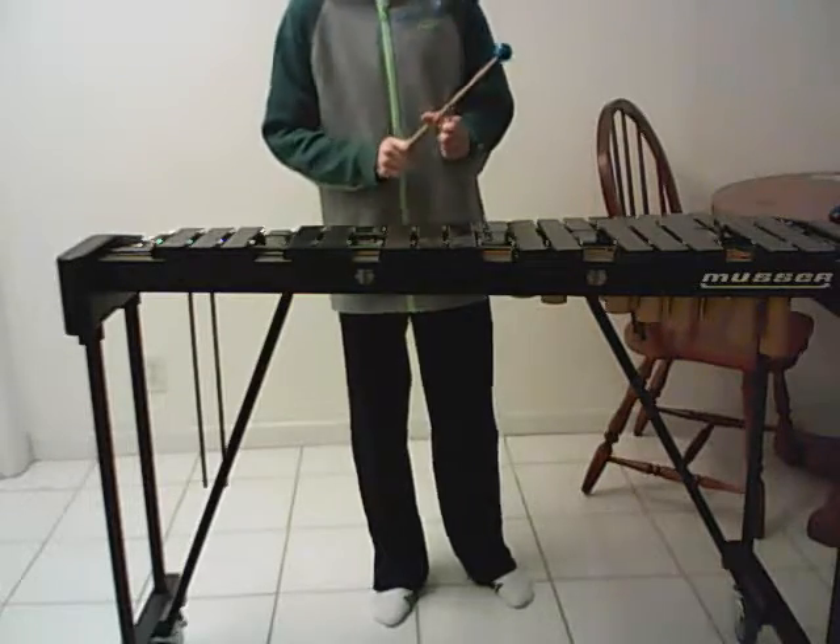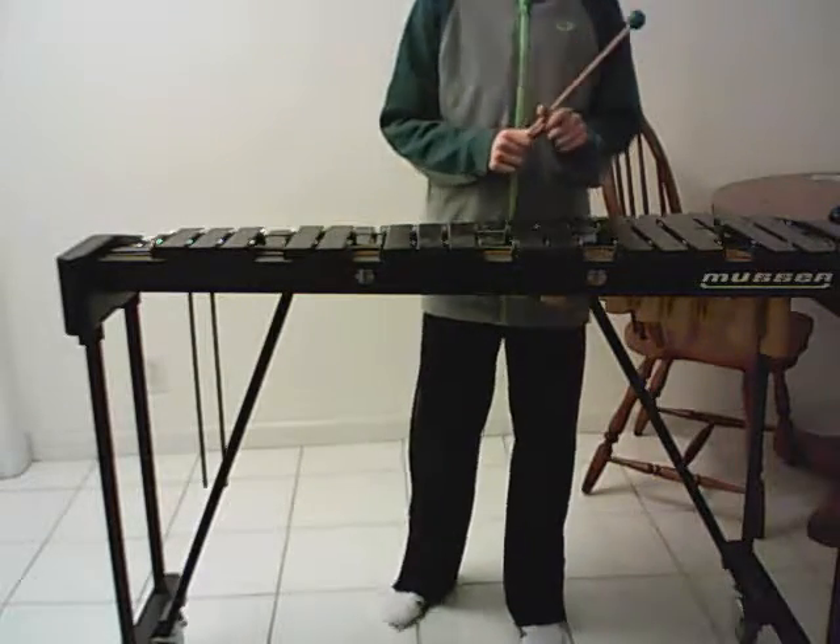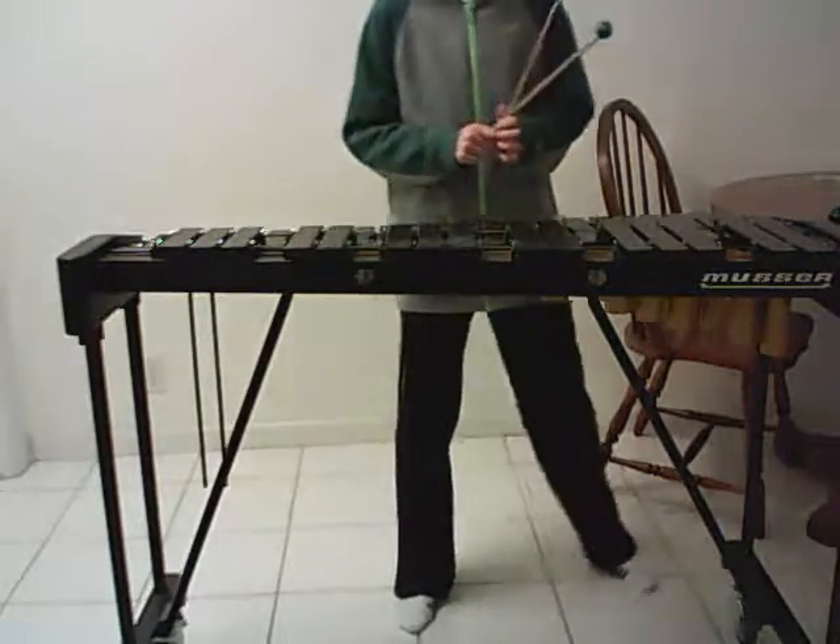So yeah, that's about it for this video. I hope you enjoyed the National Anthem of America, and I'll see you next time.